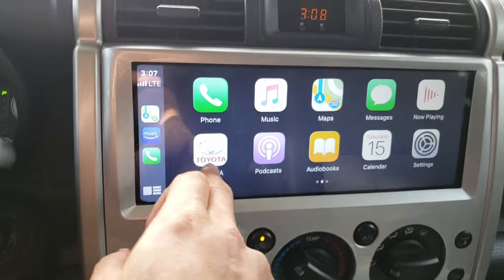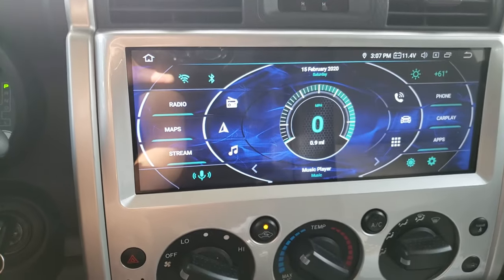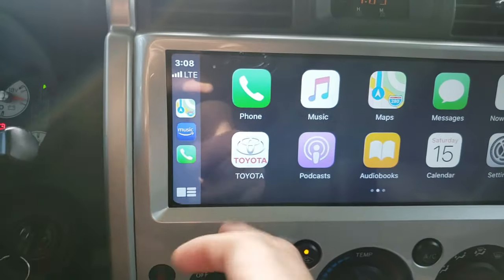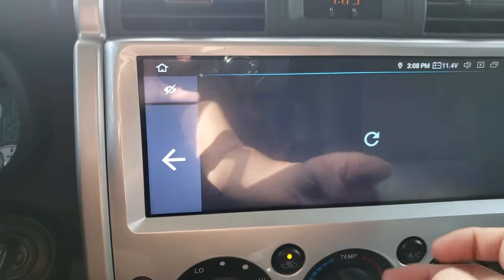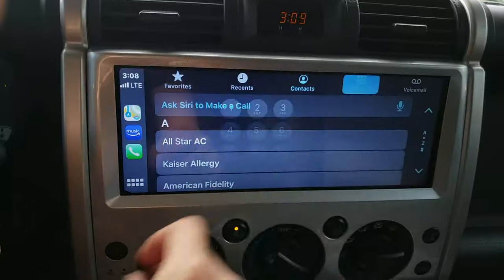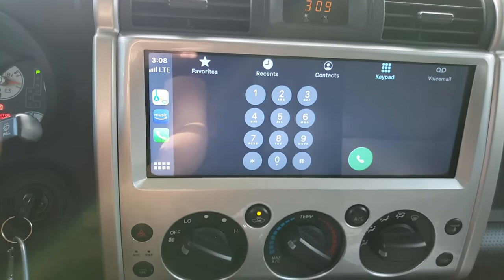At a glance, you can go back to your main screen by just tapping the Toyota logo. I have a shortcut set up so if I tap it, it takes me back to CarPlay — essentially it's opening up the AutoKit app. You can go to contacts, keypad, and it's relatively responsive.